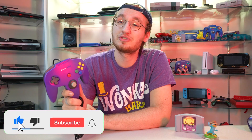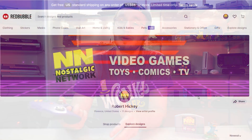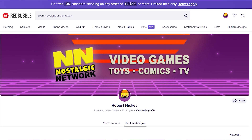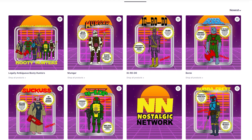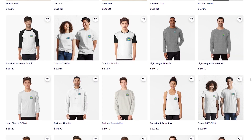If this video helped you make a decision on whether to pick one of these up, or you just enjoyed it, make sure to like and subscribe. It goes a long way to show us your support. And while you're down there, comment and let us know if you have a favorite third-party N64 controller that isn't the Captain. In the description there's also a link to our Redbubble store, which has a ton of cool designs available on shirts, stickers, water bottles, you name it. And that is the best and only way to directly support this channel. So check that out if you haven't already. Thanks for watching, and we'll see you next time.